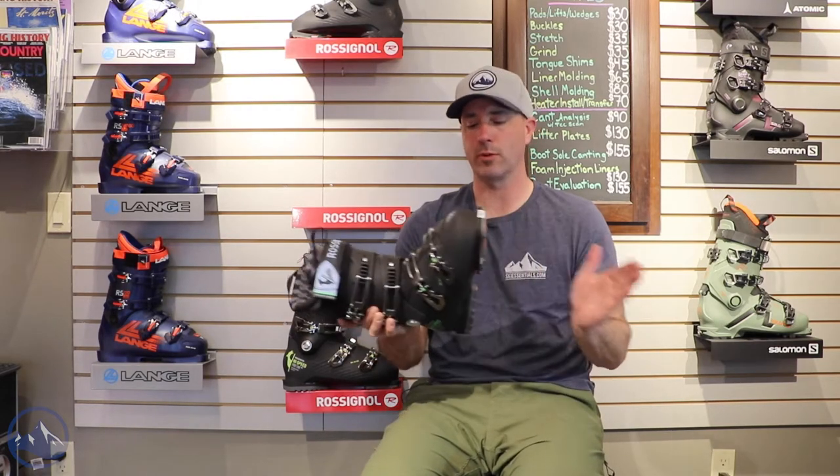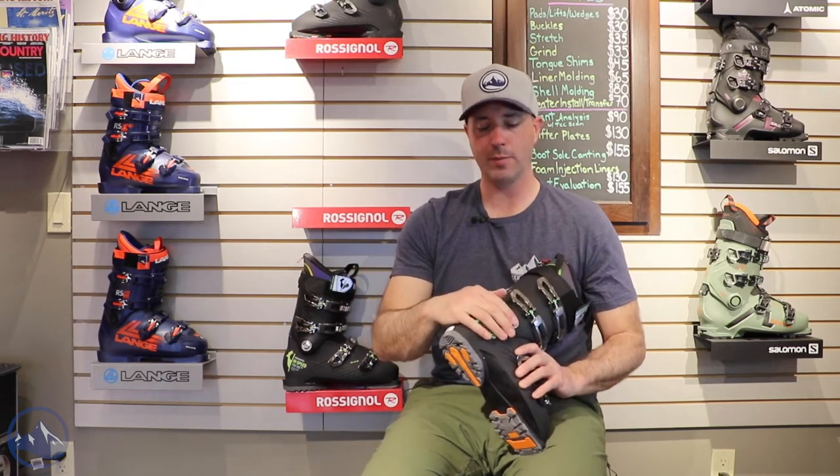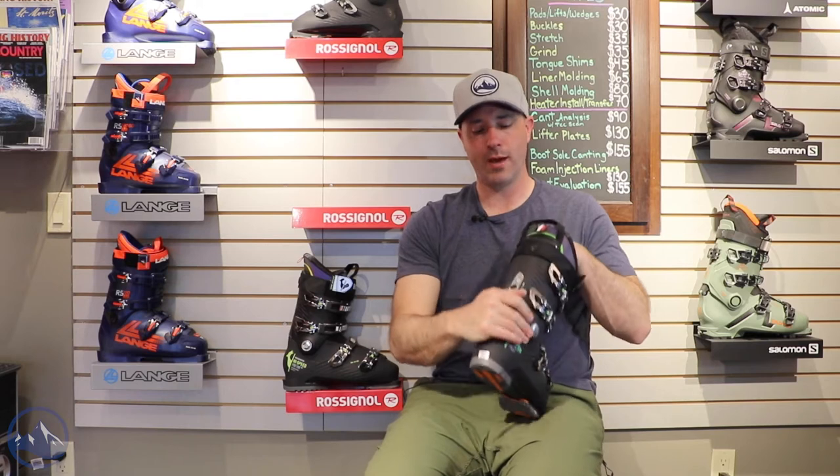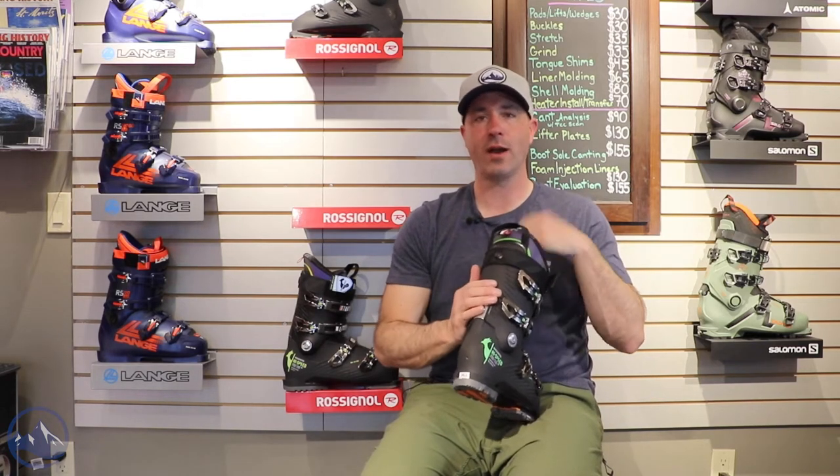These come pre-installed with grip walk soles. We have an upper cuff alignment option, flex adjustment, and forward lean adjustment — a really nice way to fine-tune the fit and flex of your boot.